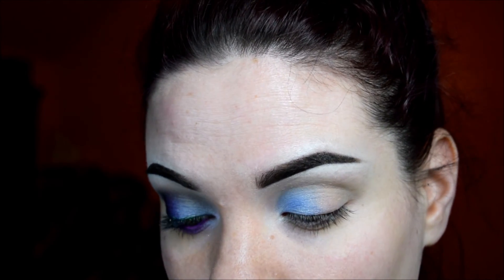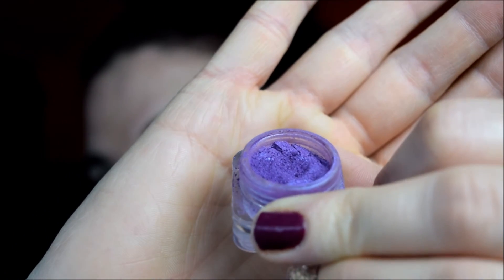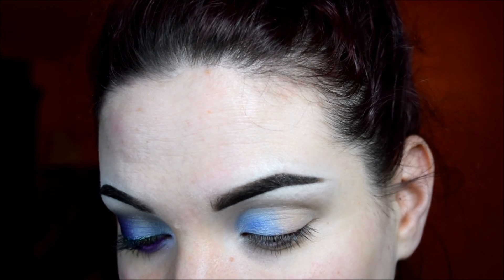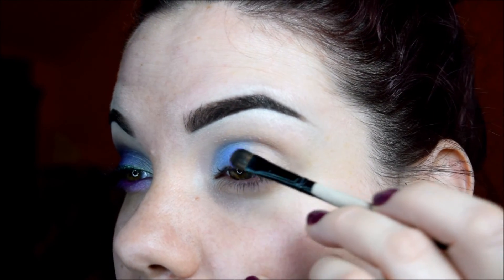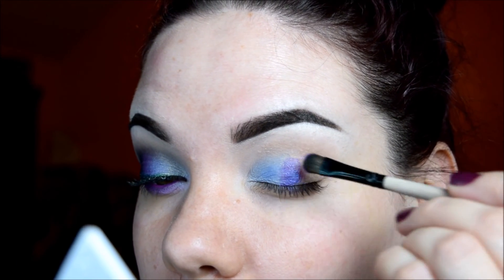Now I'm going to go into the color Mad Cow, which is one of my favorites. It's like a pinky, purpley with a blue sheen — it's freaking amazing. If you don't own it, I highly recommend it. It's beautiful. This one is just going to go in the center, like that.